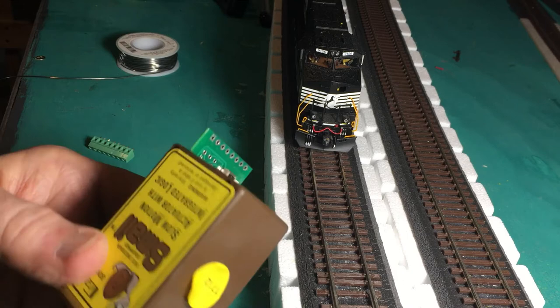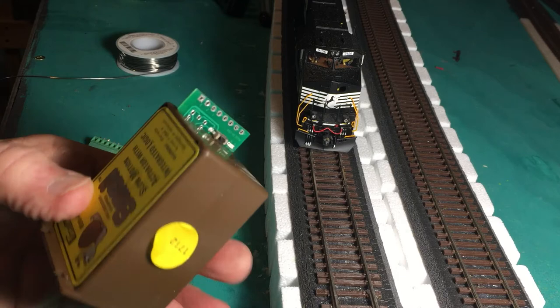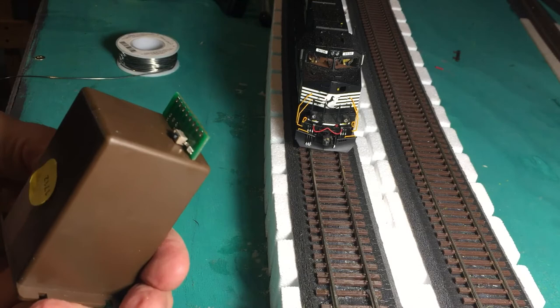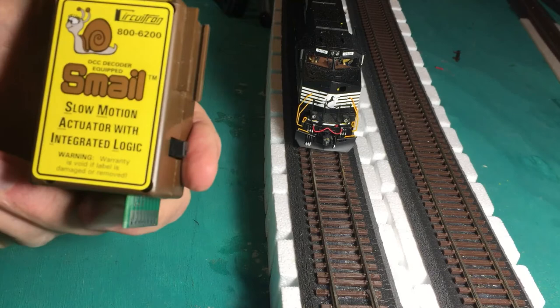These machines all come programmed for number one when you get them out of the box, rather than number three as locomotives do. It's very similar in operation to the way that the tortoise works, but it has the additional capabilities of being addressable and having the logic integrated into the circuitry on board.